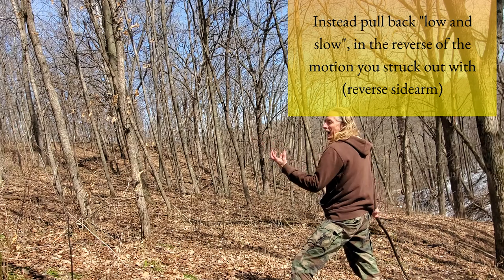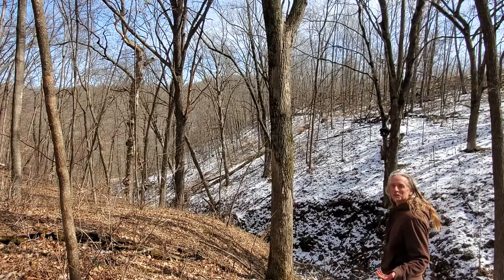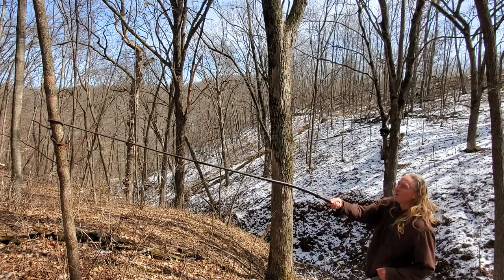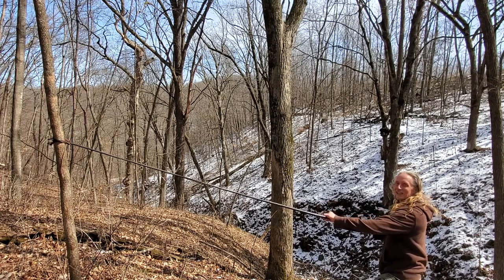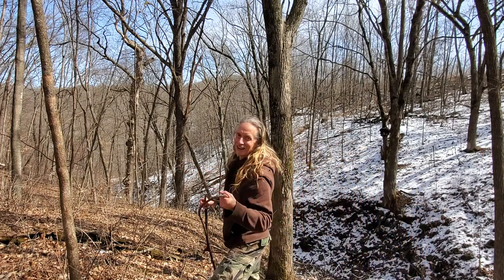So you can see there — I can hold it, and then when I release, it comes right off. Once you've got that down, you can go out into the woods, wrap, pull, and you've got this super cool new skill that's going to make you feel kind of awesome.